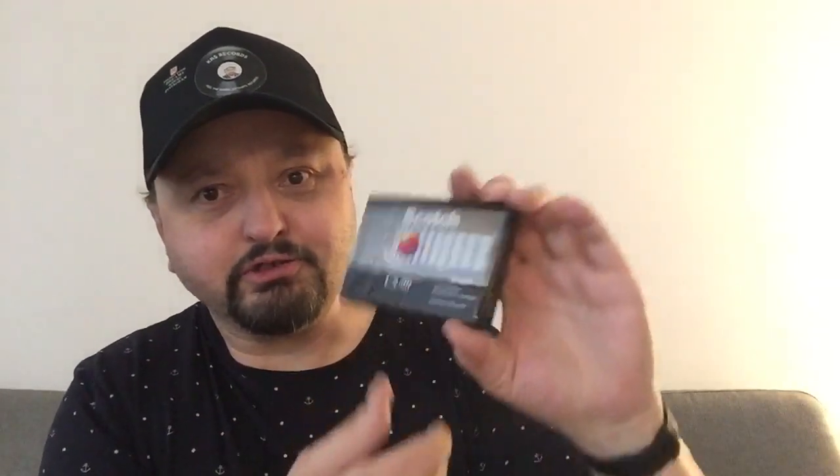Let's see. I think I put in some extra. Scotch CX-90, sealed too. Thank you, sir. Much appreciated.